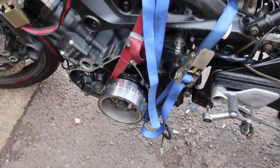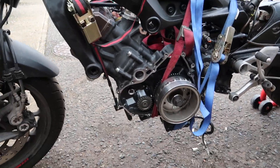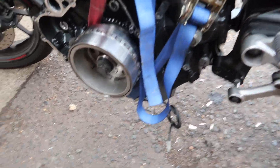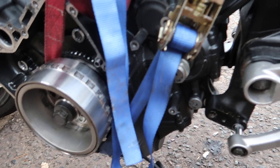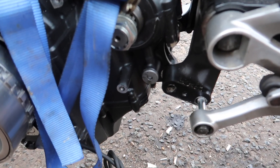Hello and welcome to Nice Big Wrench. Today I'm replacing my Tracer's engine because the old one was deemed terminal due to overheating problems — that's a bigger story. Check out some of my other videos if you want to see what the story was with that one.